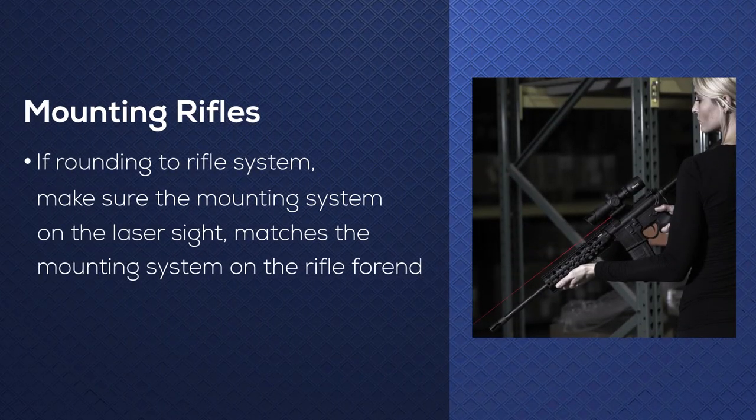If you're adding a laser to a rifle system, all you need to do is make sure that the mounting system on the laser sight matches the mounting system on your rifle form.